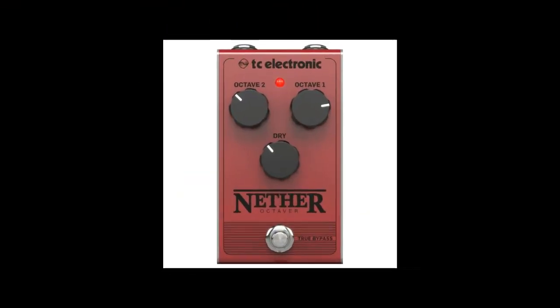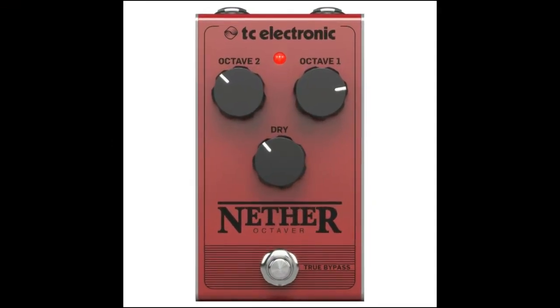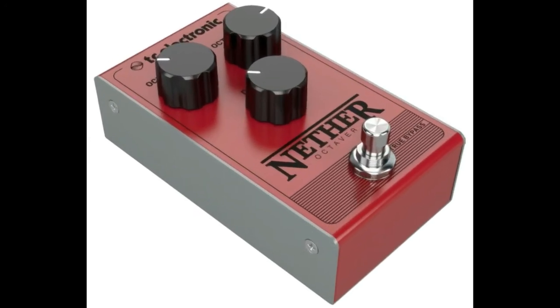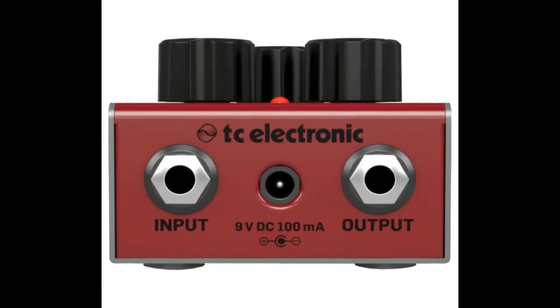Vintage flavored all analog tremolo pedal. While tremolo is the subtlest and simplistic modulation effect, it's still a powerful way to add depth and expression to your tone.